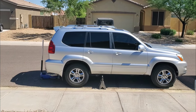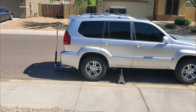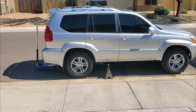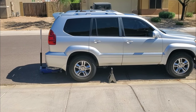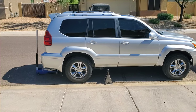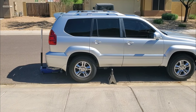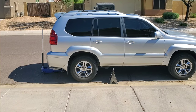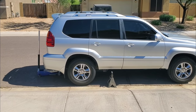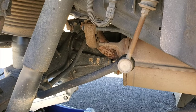We're going to do our airbag spacer trick to get lift on the back end, then get the 5100s on the back, and then move to the front. I do keep the factory airbags on my GXs — having all that replaced down to the airbags means everything is fresh and ready to go.